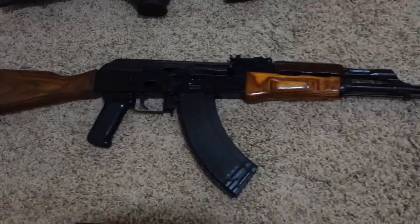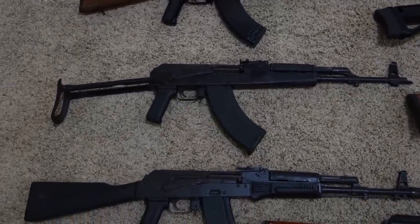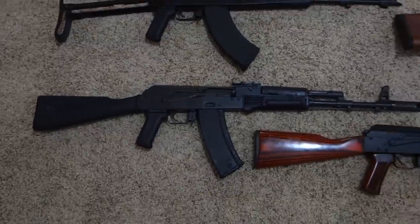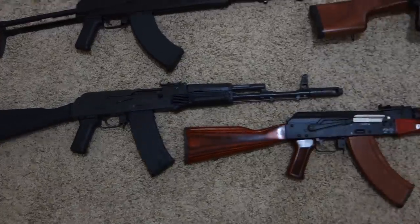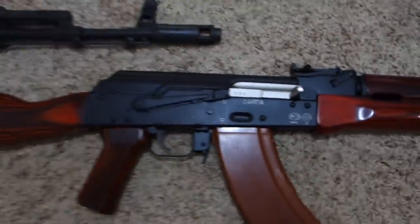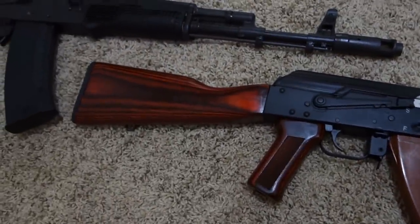Egyptian Maadi ARM imported by PARS, Wasser 1063UF underfolder, my AK-74 pattern rifle which is a Sentry M74 sporter, and last for my AKs, a Russian converted Saiga — this one was converted by Atlantic Firearms and has the sunburst orange color stock.